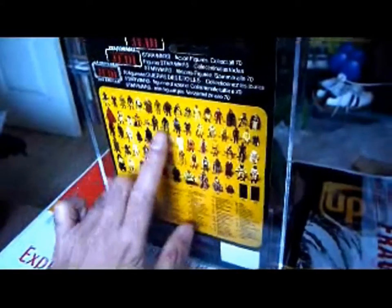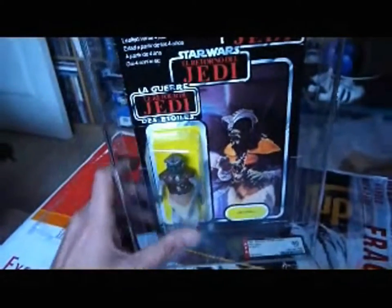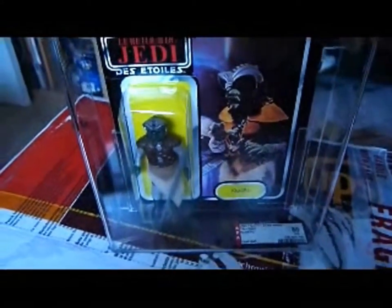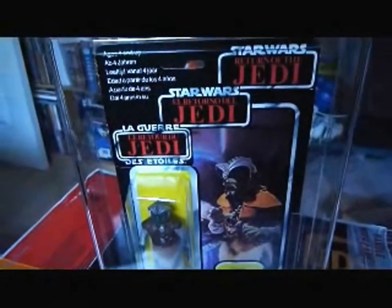This is just like what they're doing now, but at least you haven't got a sticker covering up all the different figures here - you've got the actual picture of the figures. So why can't they do that now and produce European-specific cards, so they don't have to put stickers on it? So you've got Klaatu there. Excellent figure, excellent card - looks amazing on Trilogo.